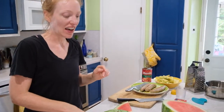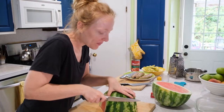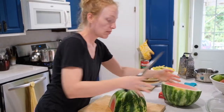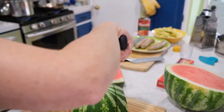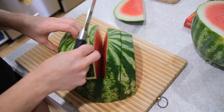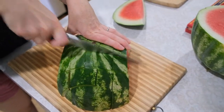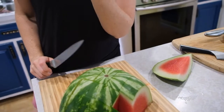We don't really slice our watermelon in the normal triangles. What we do is cut the whole thing in half, then place it on the cutting board with the dome side up. Then I start slicing this way into long pieces, and slice the opposite direction. What you get is a fun watermelon stick.